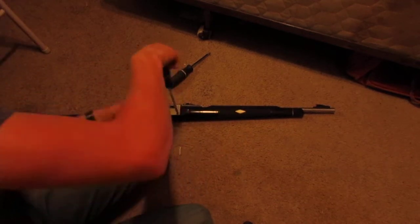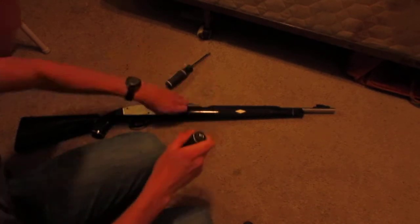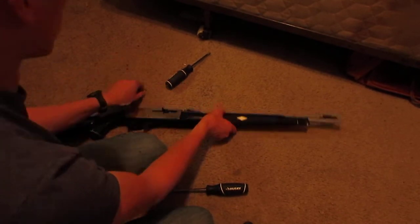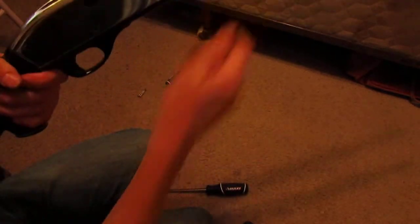I'll show you guys a little bit closer. I'm just taking out these two pins here — they come out real easy. Keep them together. Just like that — I took them out, there and there.